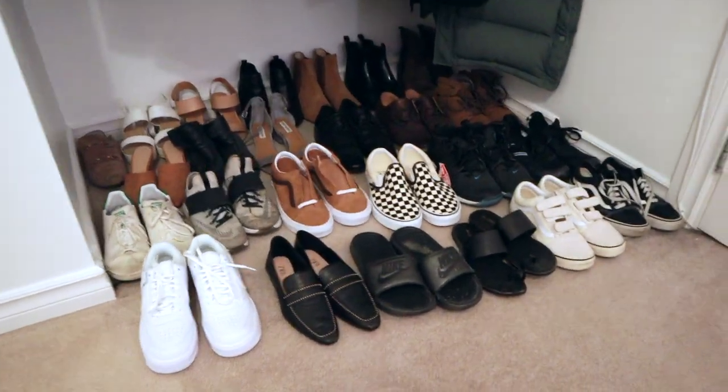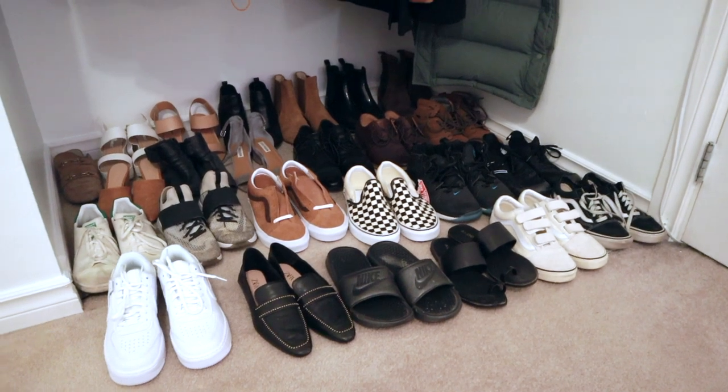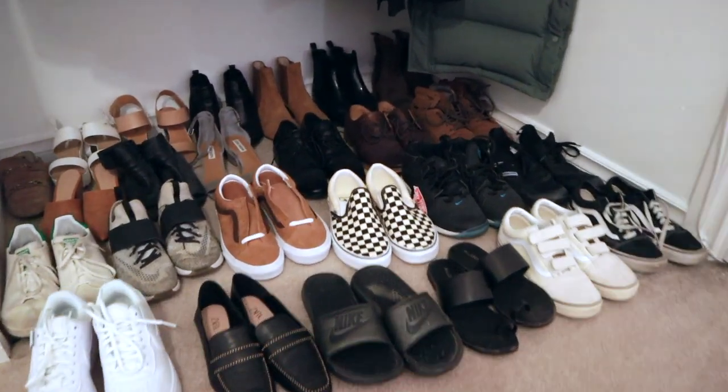Just like that, all the shoes pretty much fit in the closet. Obviously really looking forward to the shoe rack situation coming in, but this worked a lot better than I thought it would. I'm thinking that in the closet opening in our bedroom I'll put my easel and table for now to try and get everything organized so the chaos doesn't feel so chaotic.